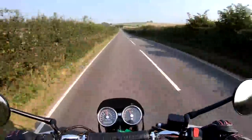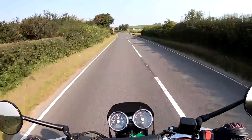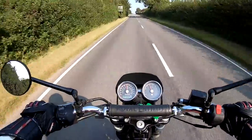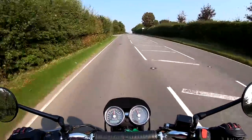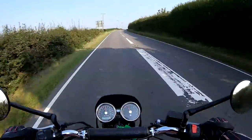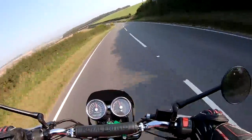No riding modes on this, no electronic suspension — everything is totally built to a cost, hence the price, and you really don't need it. The suspension feels nice — slightly bumpy road here and it all feels very plush. Front forks feel nice over the bumps, back end feels good. It feels quite a long bike — quite lazy, relaxed handling, but that's what you want. We'll just give the front brake a bit of a squeeze to see what that feels like.